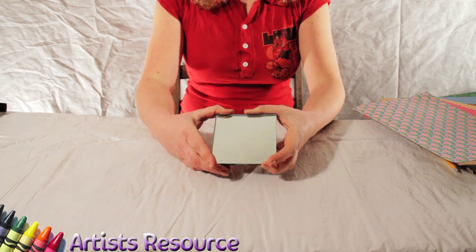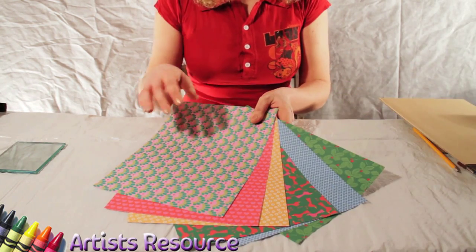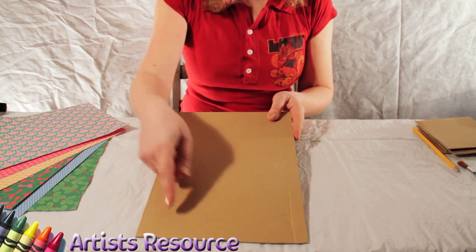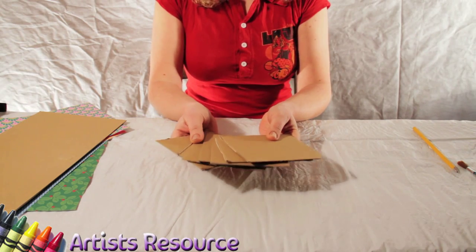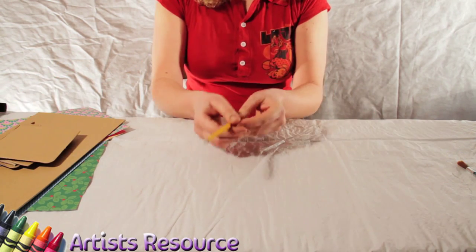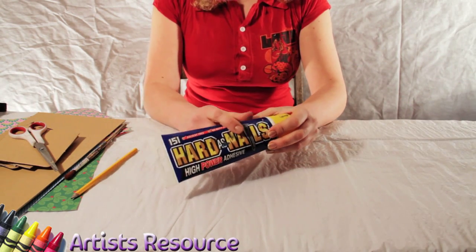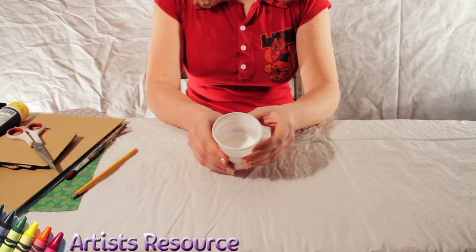You will need a small mirror — a compact size is good, this is about 10 centimeters by 10 centimeters. You'll need a few different sheets of paper; these are decoupage papers but you can use anything from wrapping paper to scraps you've got at home. Some cardboard, approximately an A4 sheet, some scrap pieces of cardboard about 10 centimeters by 10 centimeters, a pencil, a paintbrush, some scissors, some really strong glue — this is Hard As Nails, super super strong — and a small pot of PVA glue, the white school glue. That's everything you need.